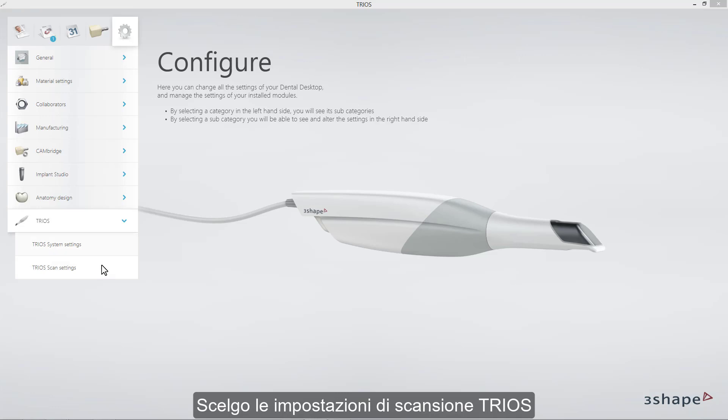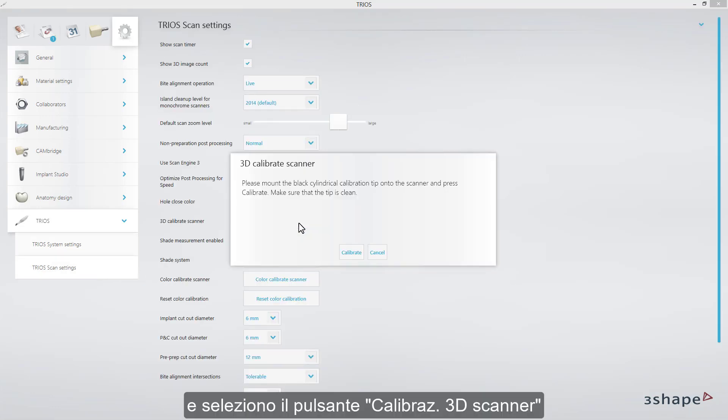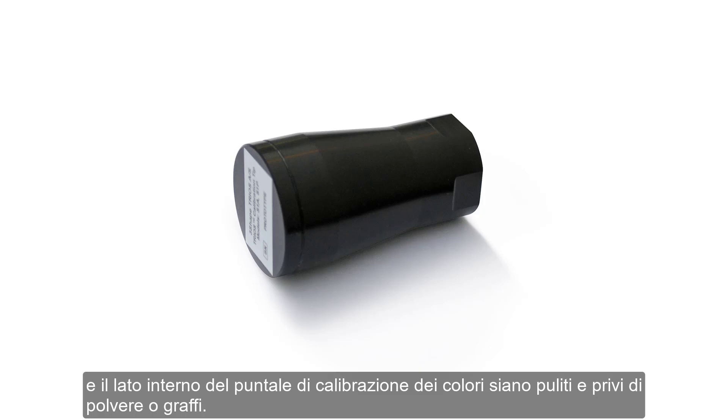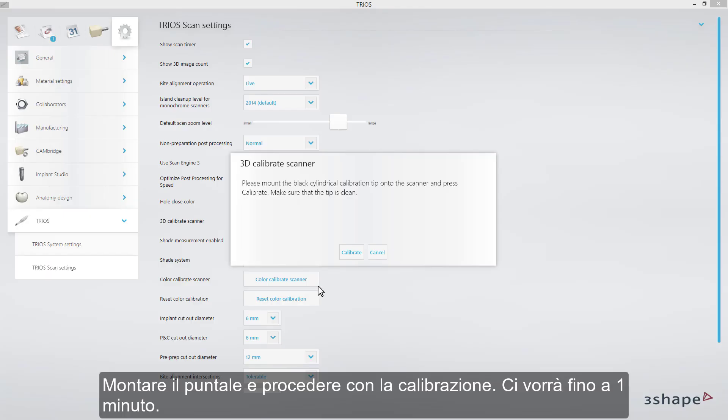I will choose TRIOS Scan Settings and select the button 3D Calibrate Scanner. Before proceeding, make sure that the front glass on the scanner, as well as the inner side of calibration tip, are clean and free of dust or scratches. Mount the tip and proceed with calibration. It will take up to one minute.